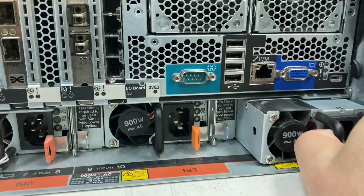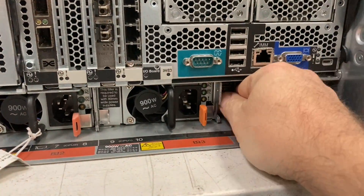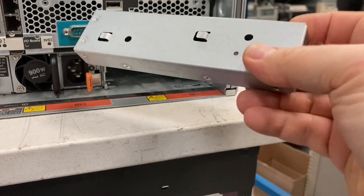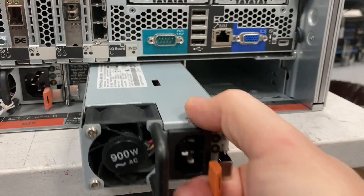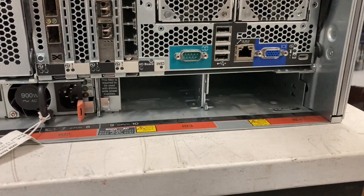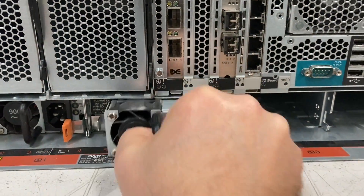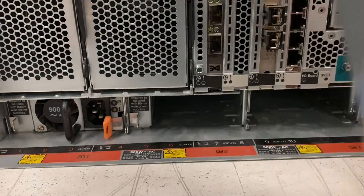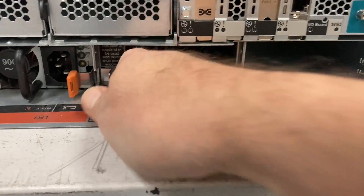On the back side we have power supplies — four of them. These are 900-watt models and they have a little spacer next to them because the 1200-watt model is wider and would fill the entire bay. So for the smaller power supply there are these metal spacers — quite a complex thing; they could have used plastic but they didn't.